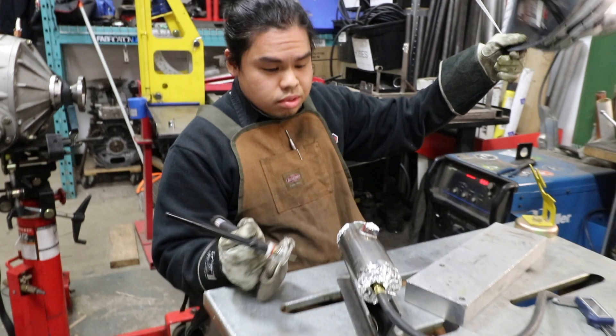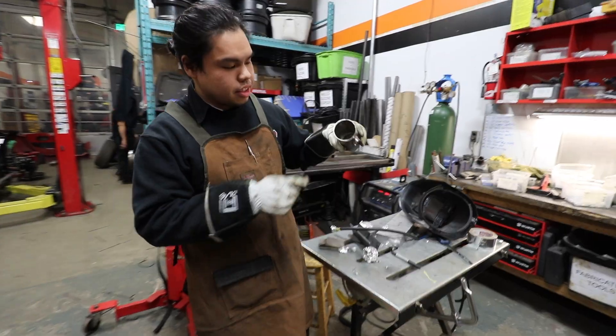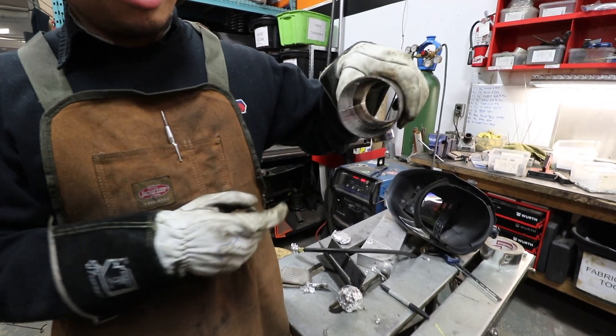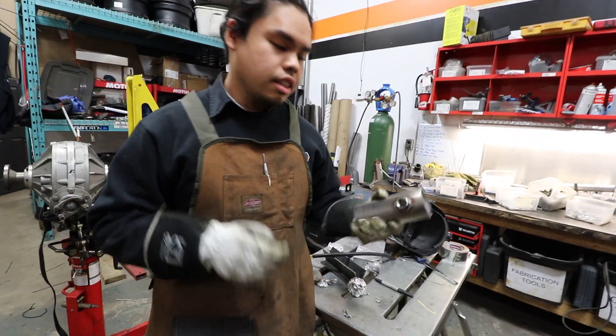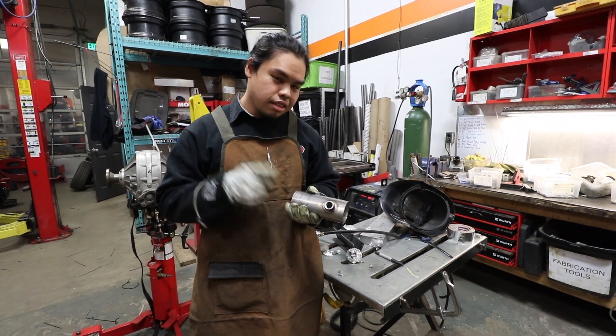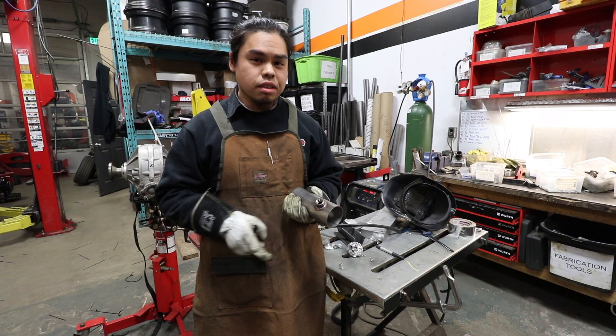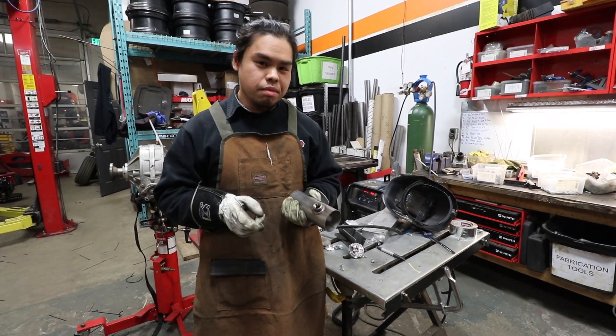And that's it. You have your O2 bung welded onto a piece of pipe. As you can see here, no crystallization or oxidization in there — so we got to purge it. If you want to get this vibrant O2 sensor bung, we have it on our web store and it's also in the link in the description below. Like, comment, subscribe. Thanks for watching.